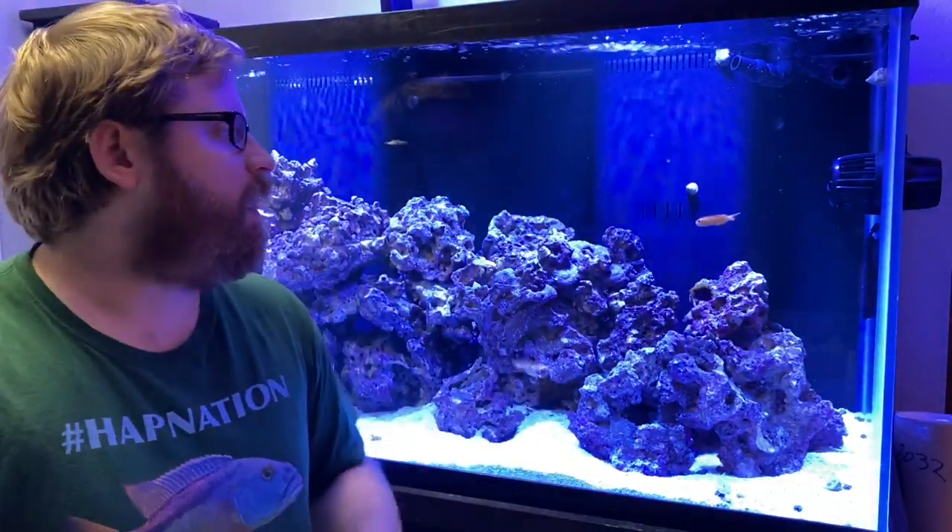Hey everybody, hope you guys are all well. Here in front of the saltwater tank — my name is Paul. If you like fish videos, please consider subscribing and hitting the notification bell. We're going to unbox and put into the tank some crucial additions that are going to help keep this tank clean, maintained, and in a nice healthy state. Without further ado, let's dive right into the box.